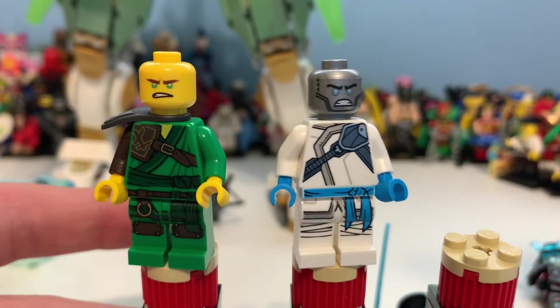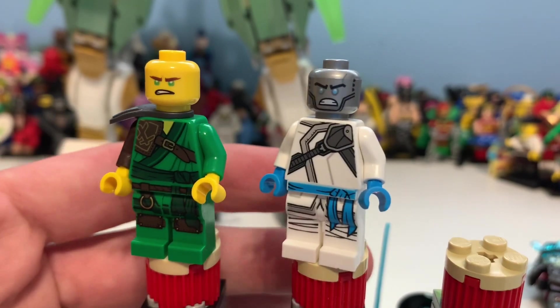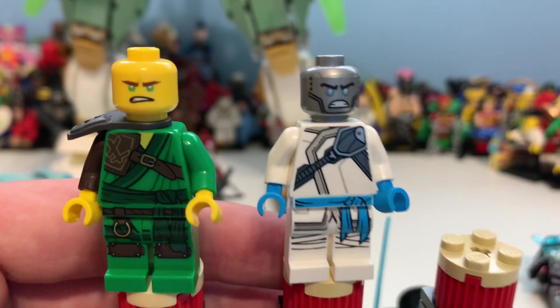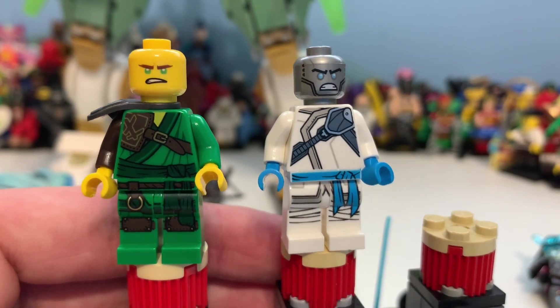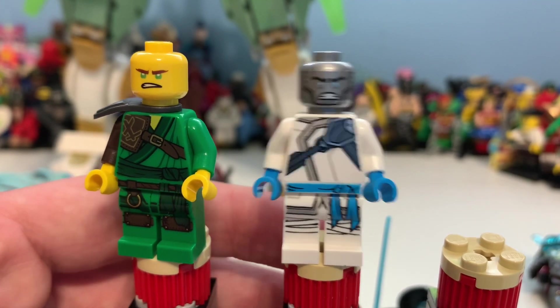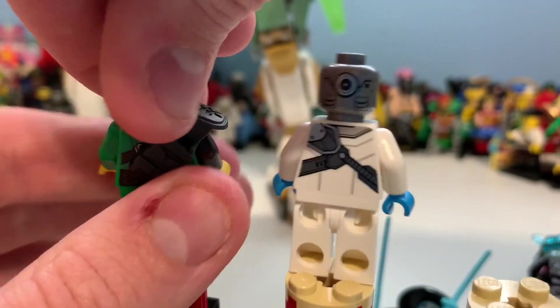Here's Zane's face, which I'm not a fan of — being completely honest I just don't see Zane being angry like that. That would have worked well as a double-sided print for the Emperor when he's looking angry, but apart from that it doesn't really make sense. Lloyd on the left is honestly such a great minifigure.